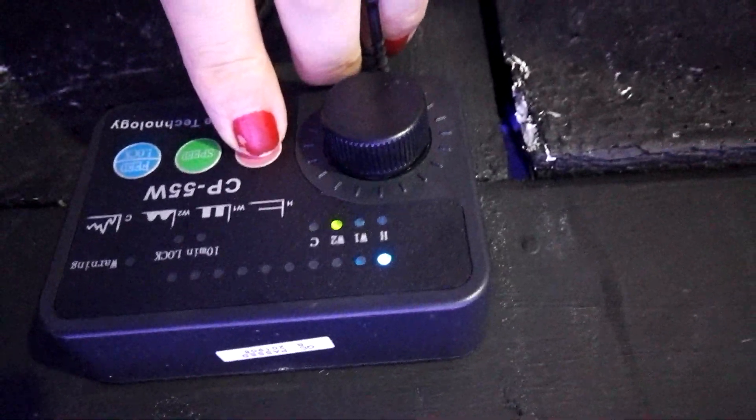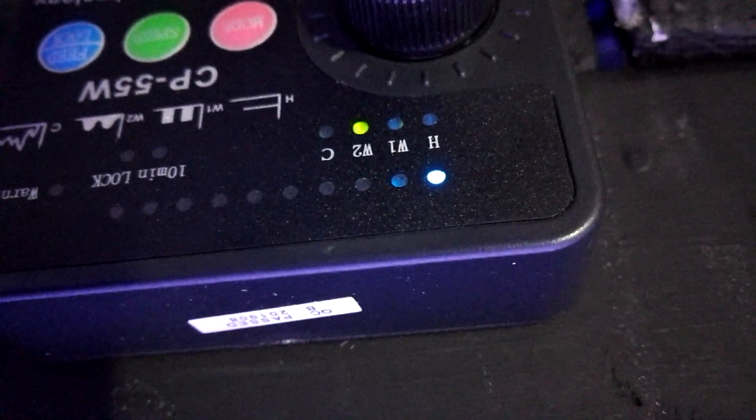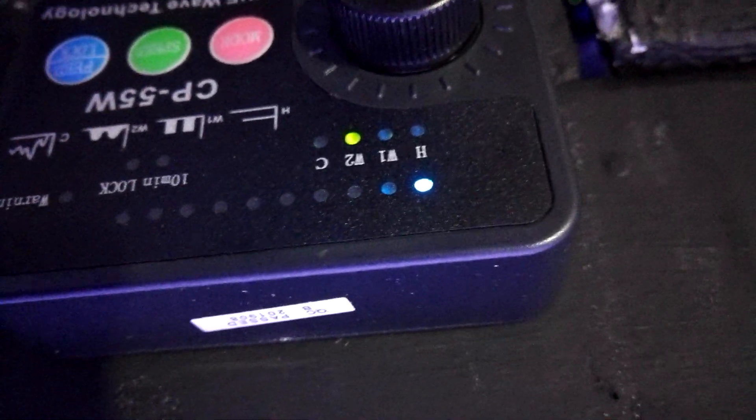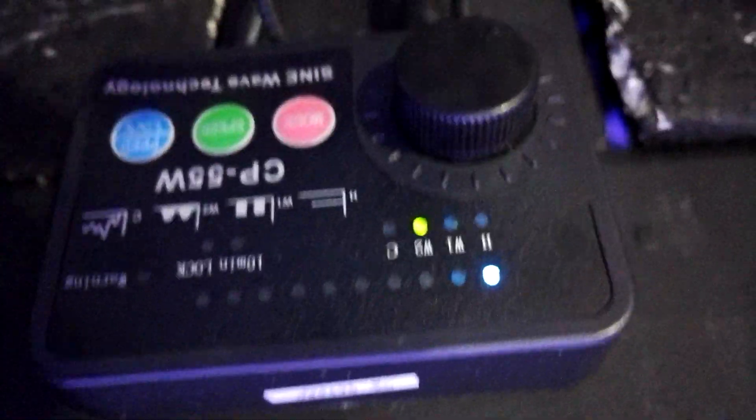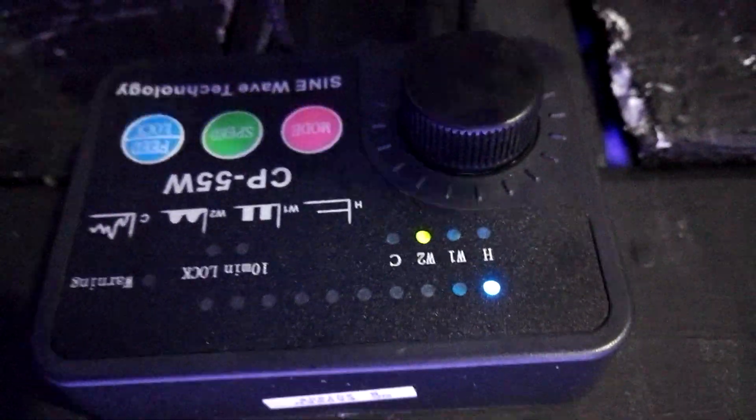Let's go to W2. W2 has a power range of about 30 to 100 percent between these power levels. You see, it changed. This is the power I use during the night in level one. During the night my aquarium runs like this.